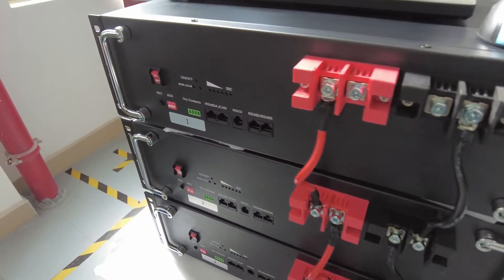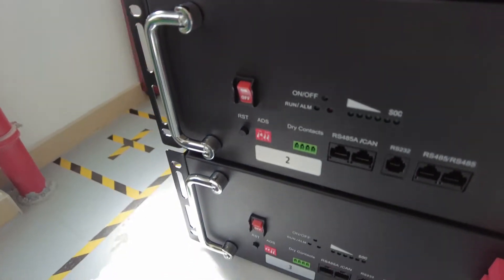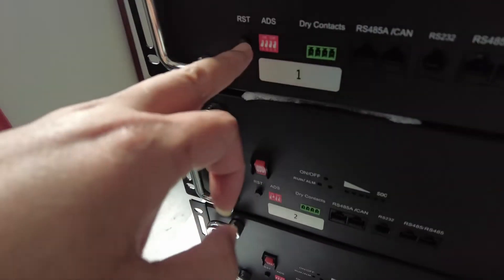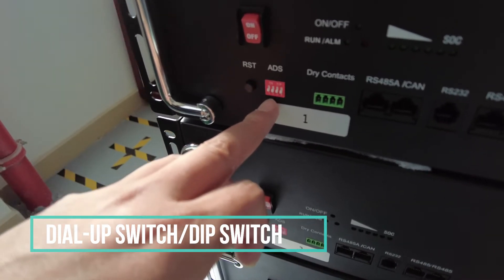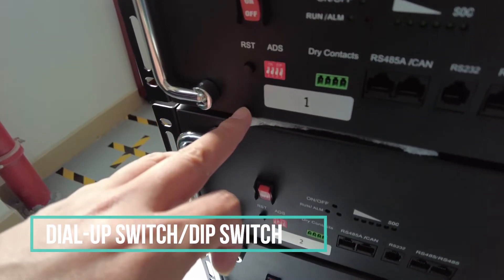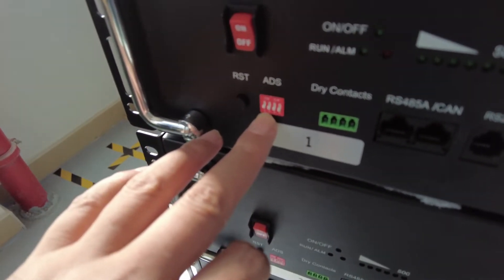This is battery one, two, three. We have it marked. And this is the dip switch. Please don't touch it when you install the battery for testing, and just keep it positioned as its original side.